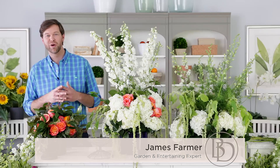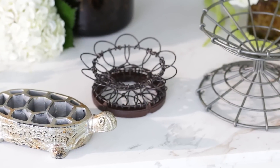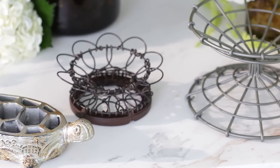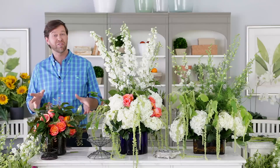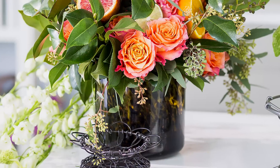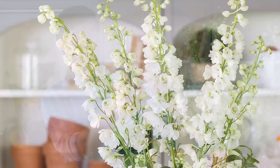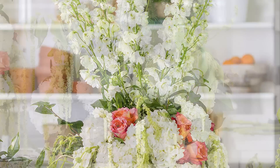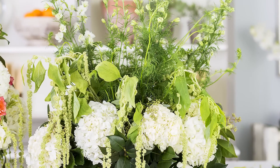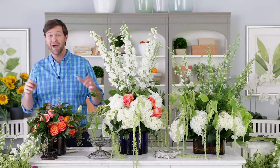Hey y'all, I'm James Farmer and I want to show you some floral frogs designed by my friend Bunny Williams exclusively for Ballard Designs. You'll find that the floral frog is your foundation to a great arrangement — whether you're making something low and compact filled with citrus and blooms, something taller and dramatic, or maybe something traditional with a twist. The floral frog is a great foundation to any flower arrangement. Happy arranging, y'all.